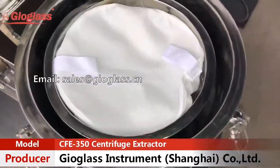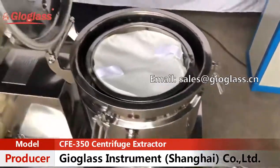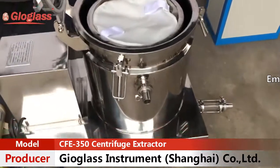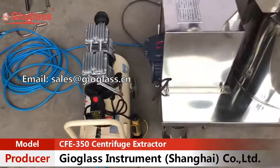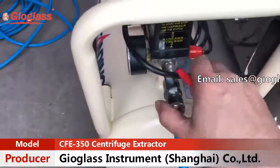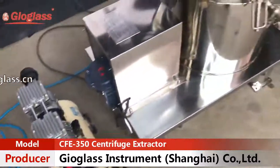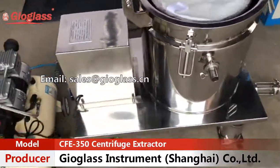Please notice that in order to extend the service life of the seal on the bottom, you need to turn on the air pump to enhance the bottom sealing. The air pump is included free of charge with your purchase.